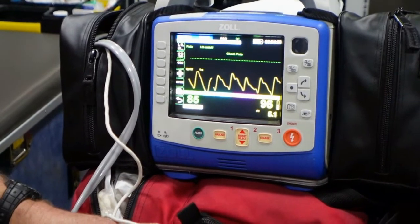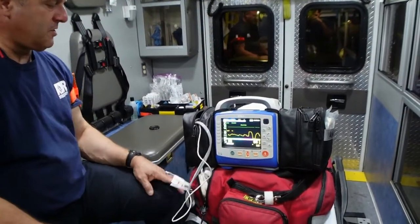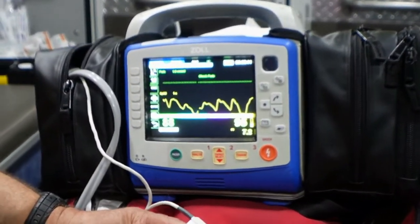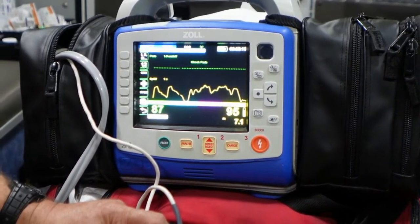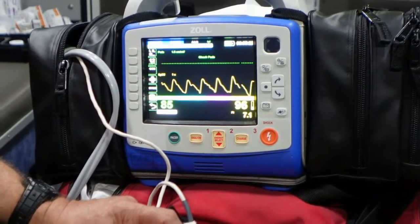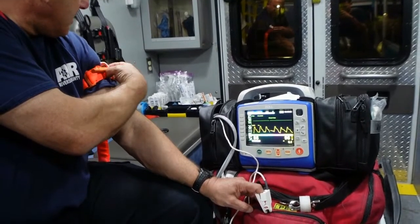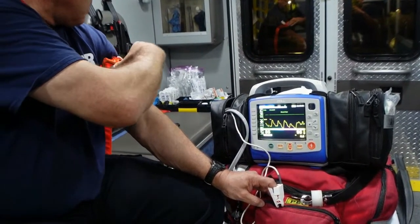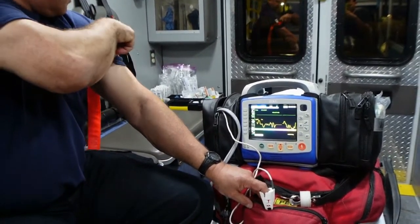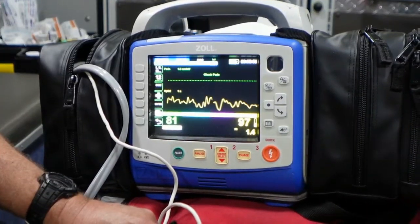If I want to check distal circulation, I have to establish my Pulse Ox capture — it will only work if there is distal circulation. We can experiment with occlusion two different ways. I've got a tourniquet applied, and I'm going to go ahead and apply this until I lose arterial circulation to the fingers. Look what happens — my capture goes away. This is a garbage capture.